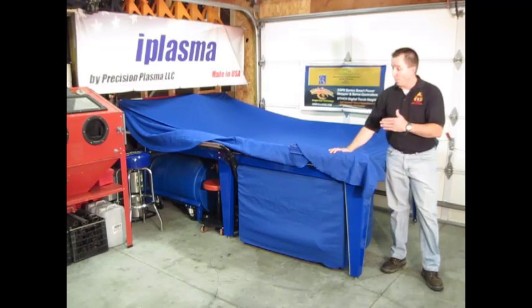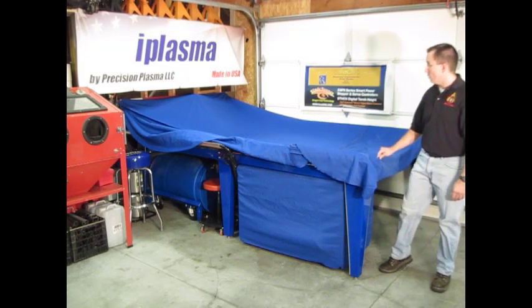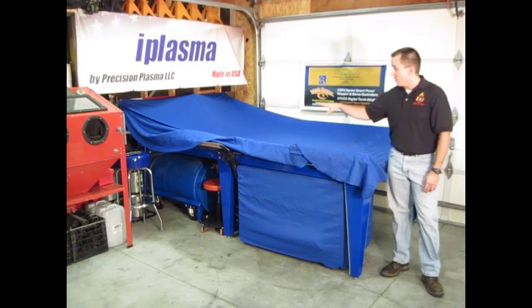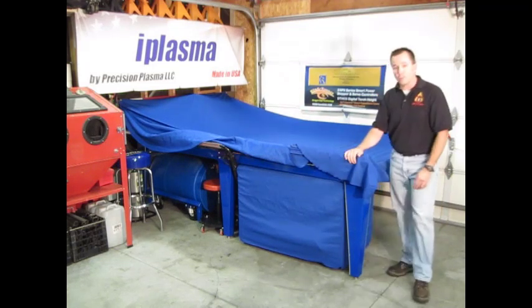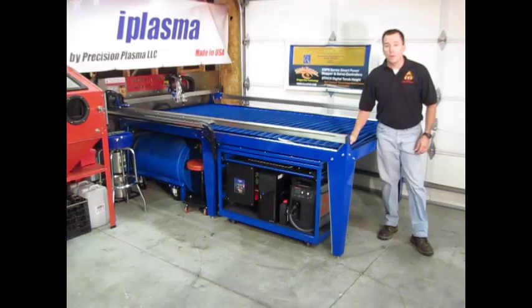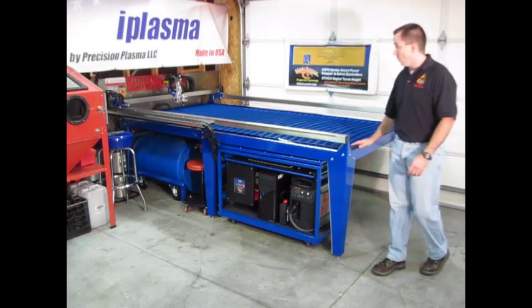Okay, so here's the table. Before we get to the actual unveiling, I want to show you these covers that we have made for the table. These covers are easy to remove and simple to put on — they help keep the dust and debris off the table, the rails, and out of the workings when we're not using it. There's also a custom fitted cover down here on our electronics control center, which keeps all the dust and debris out, keeping the computer and the plasma unit clean. So let's get to the unveiling. Okay, here it is. This is our custom built CNC Plasma Table — it's a 4x8 table.